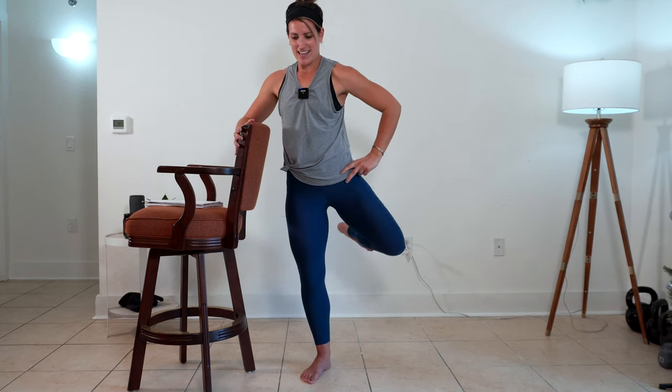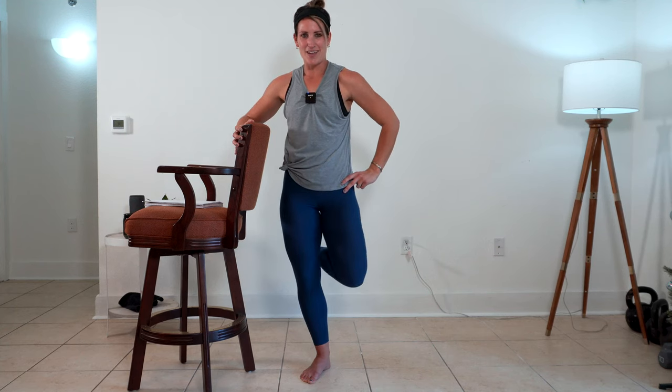One more time on that pull. Push it back. I'm asking for intense focus right here on your seat for the last 10 seconds. Intense focus. Three, two, and one.